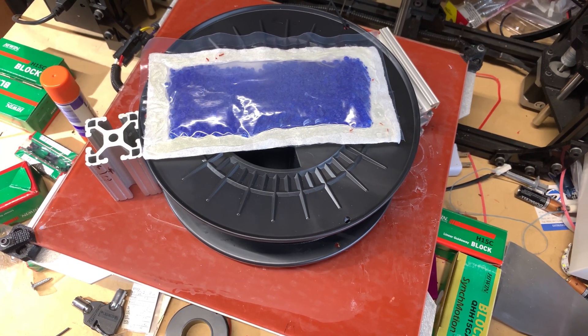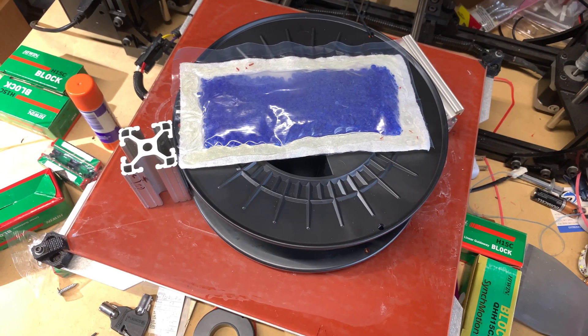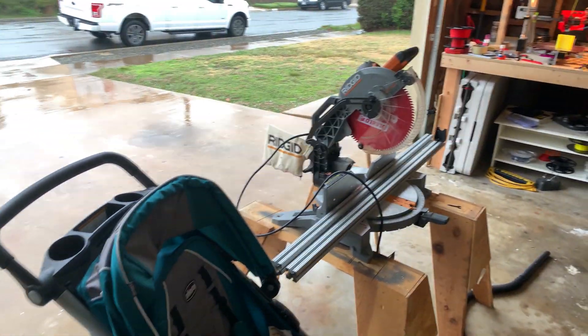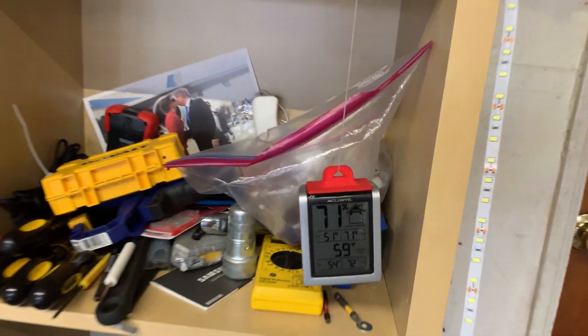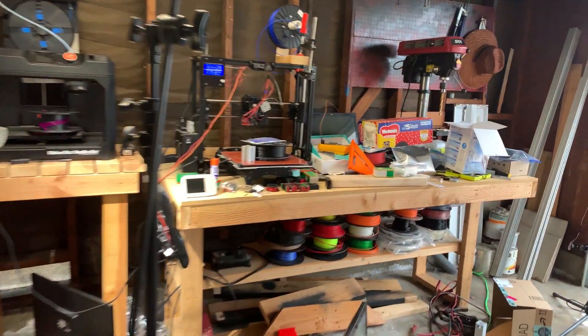For all the naysayers out there who might say this wouldn't work in a moist area, I want to show you outside. You can see it's a wet, soggy day, and inside my garage is a whopping 59 degrees Fahrenheit. So let's go back to this.